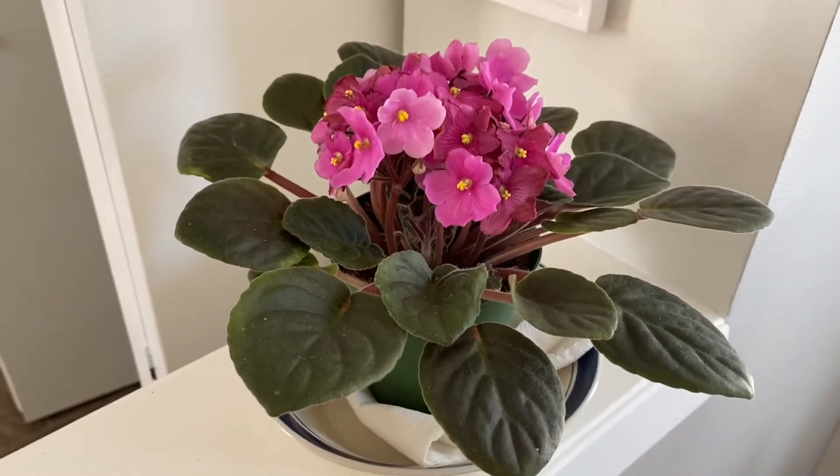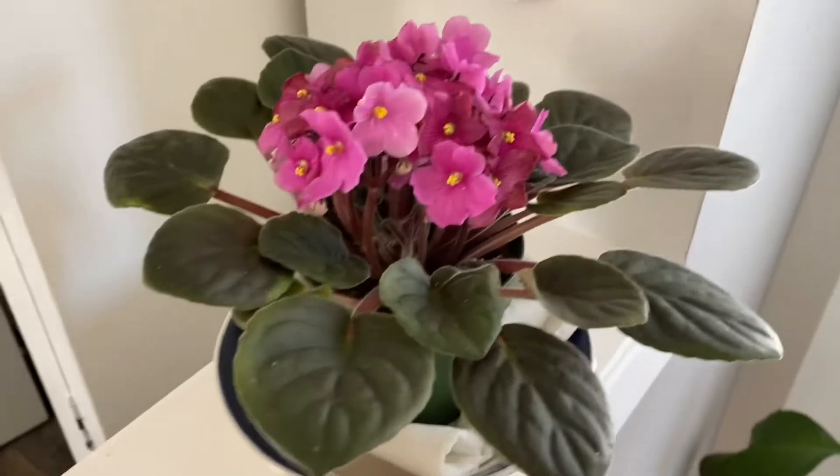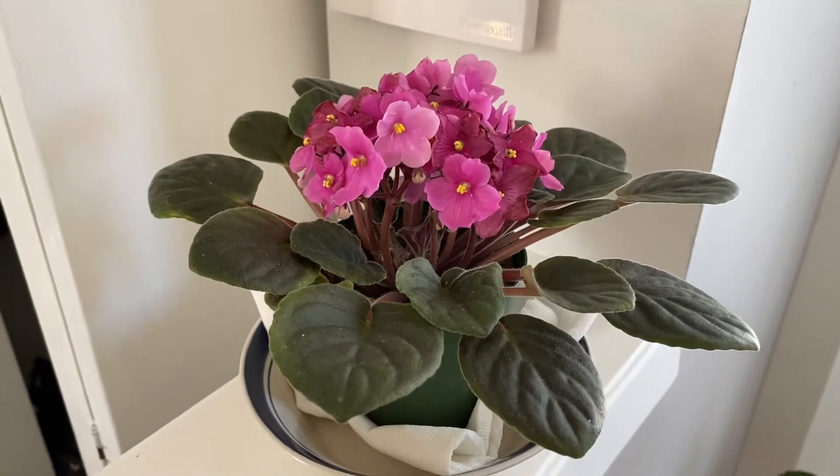Last but not least, we've got an African violet. My mom had these when I was little and I just loved them so much. She was able to find some and got me this one, and I love it.